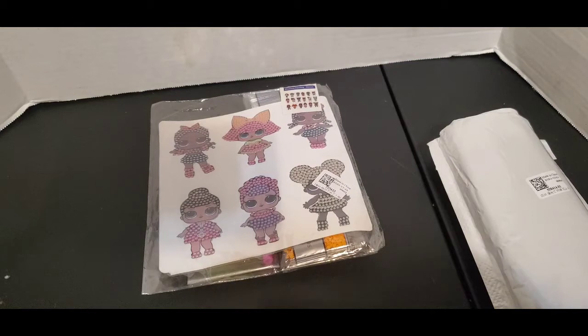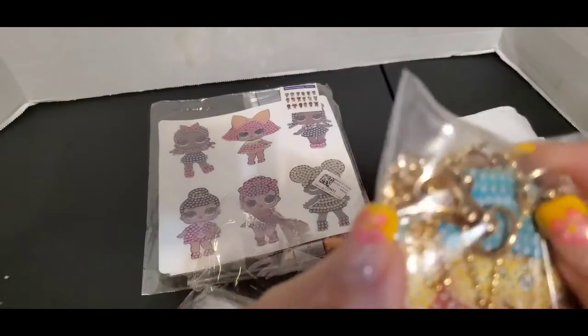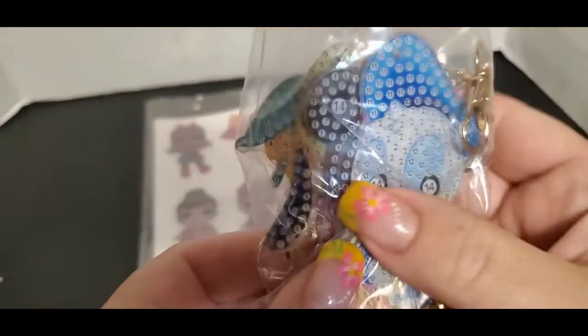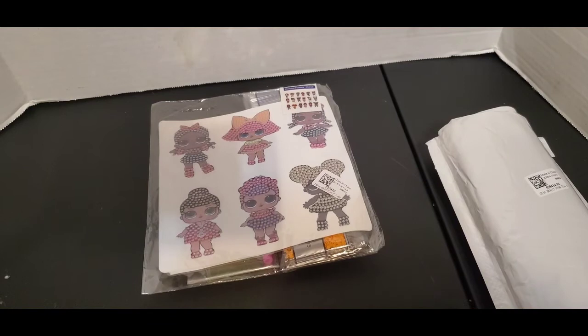These are key chains. Let me see if I can open this real quick. They have Winnie the Pooh, Donald Duck, Mini Mouse. You get the drills, the drill placer, and the tray — sorry for the crinkle.